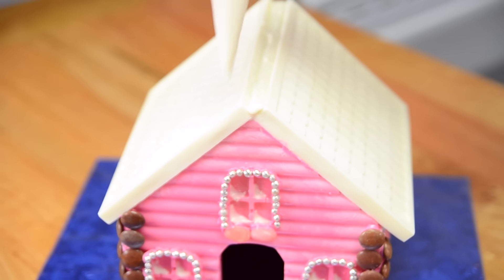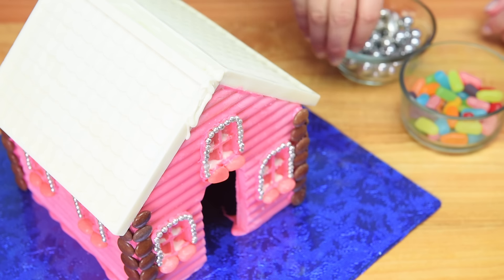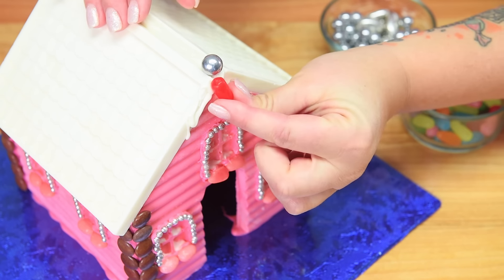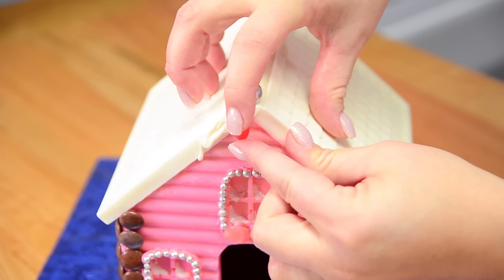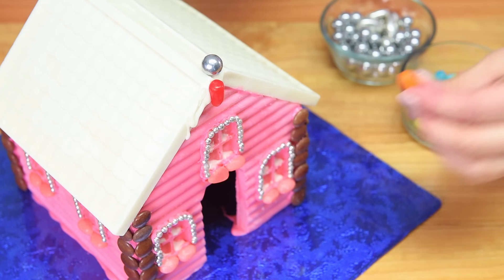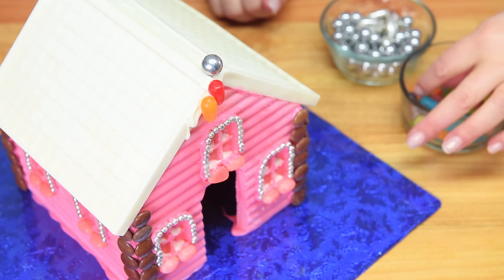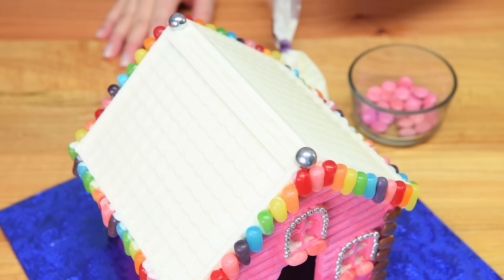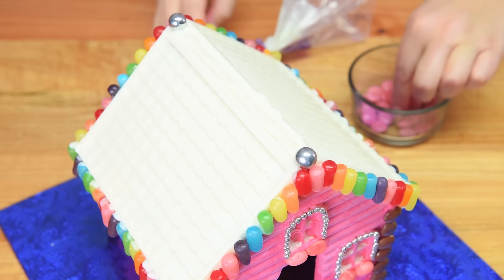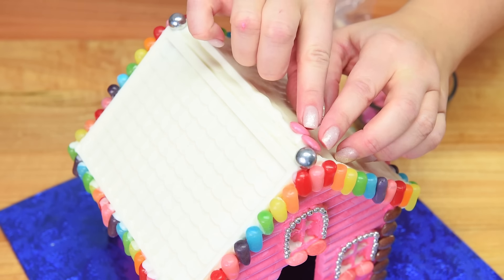Now we're moving on to the peak and the sides of the roof. I'm putting white chocolate in the peak and along the sides, using a cola ball right at the top spot. Then I'm putting colored Mike and Ikes along the edge — going through the rainbow: red, orange, yellow, green, blue, and purple — all the way around the entire roof edging including the sides. Once all the rainbow icicles are on, I'm lining both sides of the peak with pink Smarties, pressing them into the white chocolate on both sides.